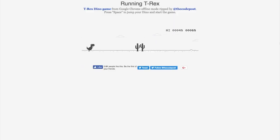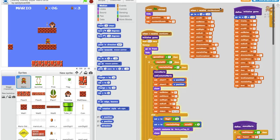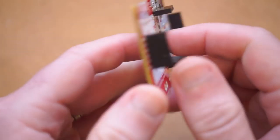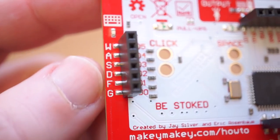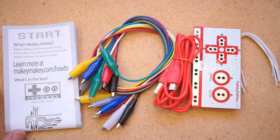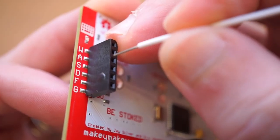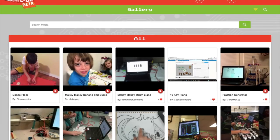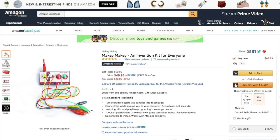Taking it further, I can find free Makey Makey compatible games and interactive instruments built in MIT's Scratch platform, make more elaborate controllers with foil, fruit, or copper tape, and if I want even more inputs or a way to breadboard this into a project, I can flip it over and access more options. The kit comes with a USB cable, a bunch of quality alligator clips, some hookup wire, and illustrated instructions. There's also a huge online community with projects and ideas to explore at cool-tools.org.